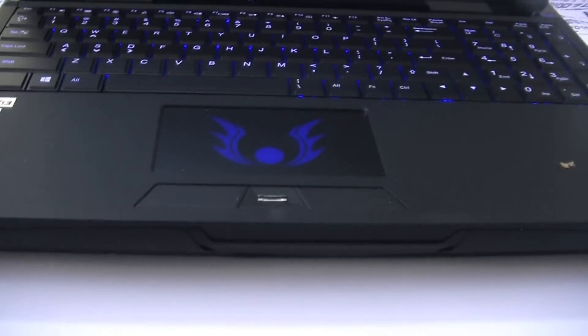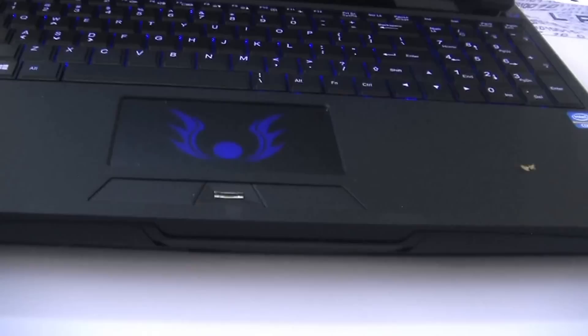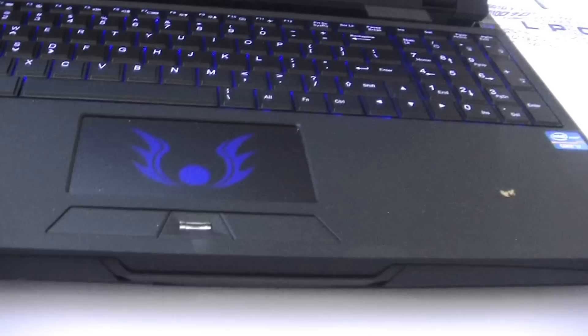Hello everybody, this is Larry at LPC Digital doing a quick look — not a review — of the new Clevo P157SM, Sager NP8250. This is going to be a quick look; a more extensive look will of course be on a full review, even on a notebook review.